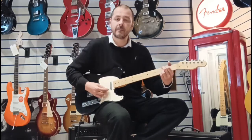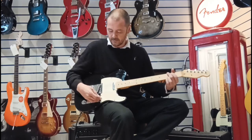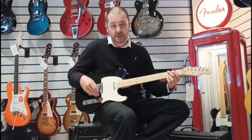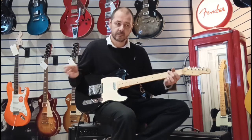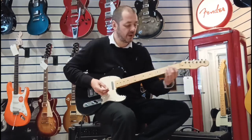I'll just give you a quick demonstration. This is the neck position. By the way, the volume and the tone are on full. This is in the middle position, so you're getting both — a good balance of them both. And then for full brightness, over to the bridge.